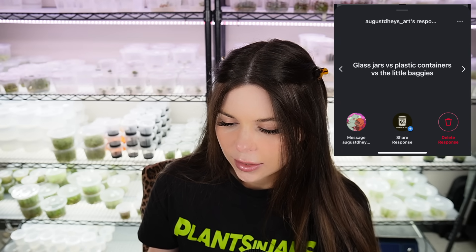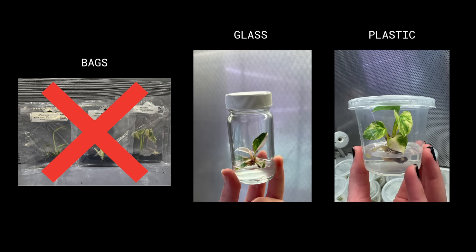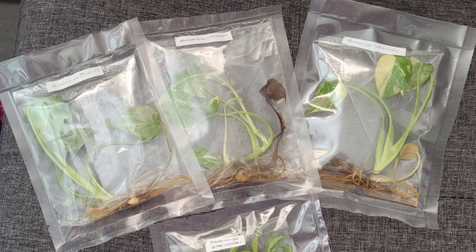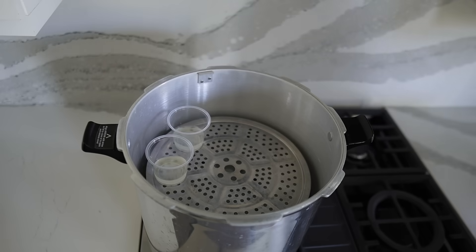This person is asking about glass jars versus plastic containers versus little baggies as vessels for growing tissue culture plants. Right off the bat, the baggies are never used for growing plants — some labs especially in Asia use them for shipping, but plants are never grown in the bags. Between disposable plastic containers and glass, I tend to prefer the plastic containers, as you can see by the wall of plastic containers behind me. They're a special type of plastic called polypropylene so they can be autoclaved or pressure cooked to sterilize them. I get a little flack for using plastic — they are single use, I don't reuse them.